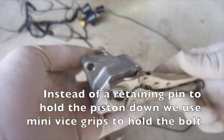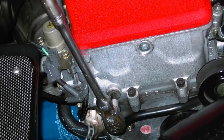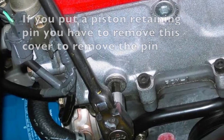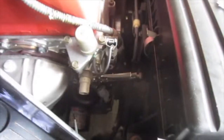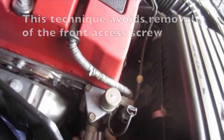Instead of a retaining pin to hold the piston down, we use mini vise grips to hold the bolt. If you put a piston retaining pin, you have to remove the cover to get to the pin. This technique avoids removal of the front access screw.